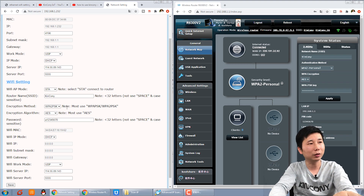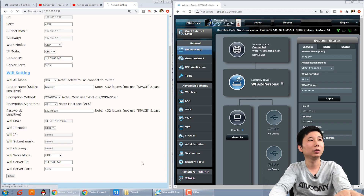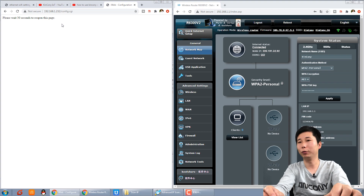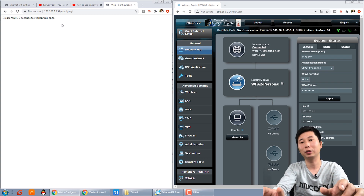Once you have set all the settings for the router, press Save. If you also want Wi-Fi to connect to our cloud server, choose UDP and press Save. After about 10 seconds, restart your relay controller, and it will automatically connect to our cloud server via Ethernet.